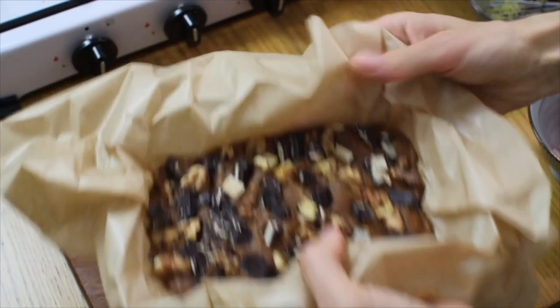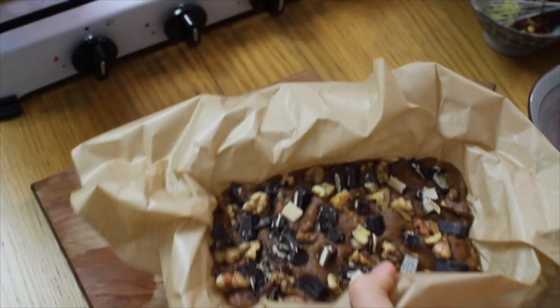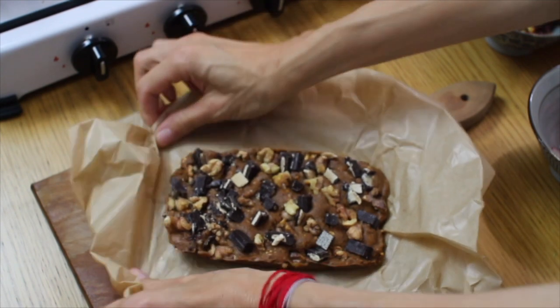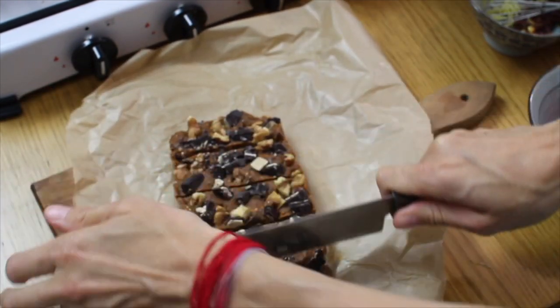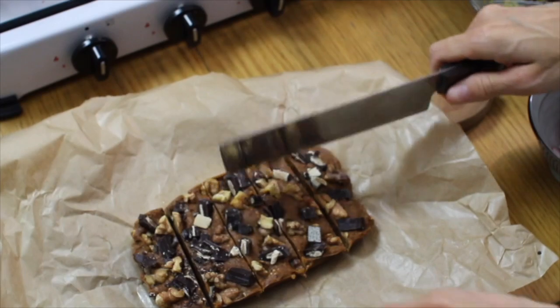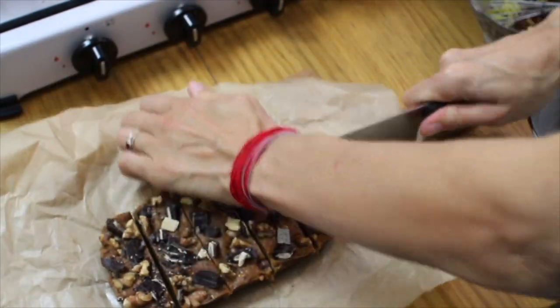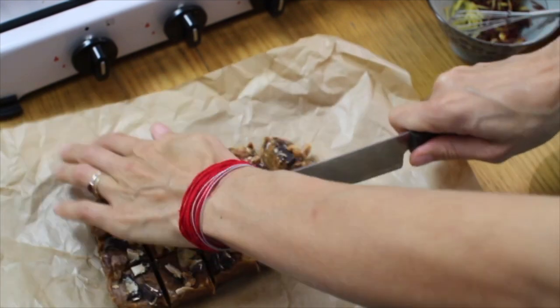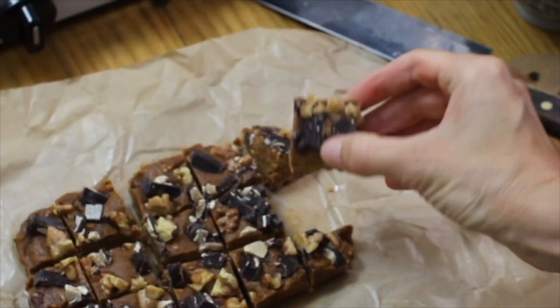Place in the freezer for at least one hour. Remove from the freezer and from the dish. Cut into bite size pieces and enjoy! Bye!